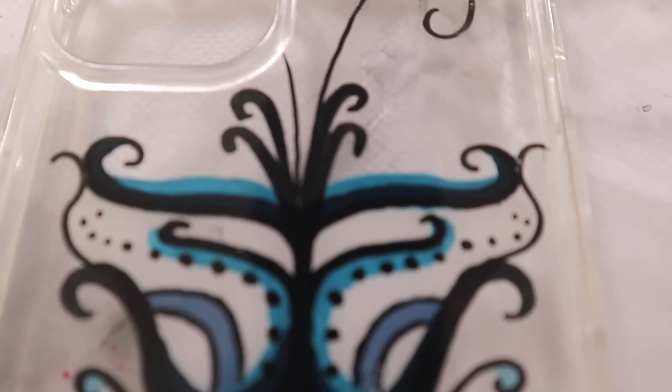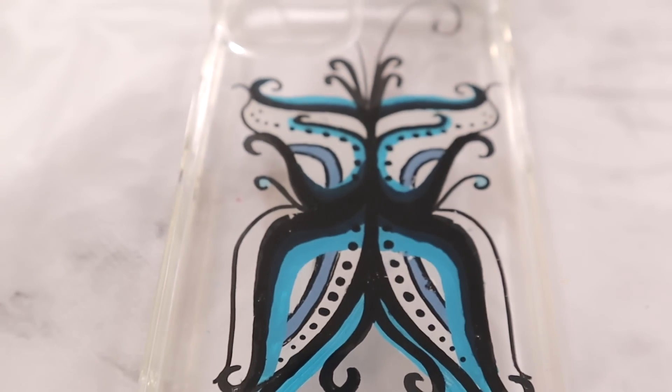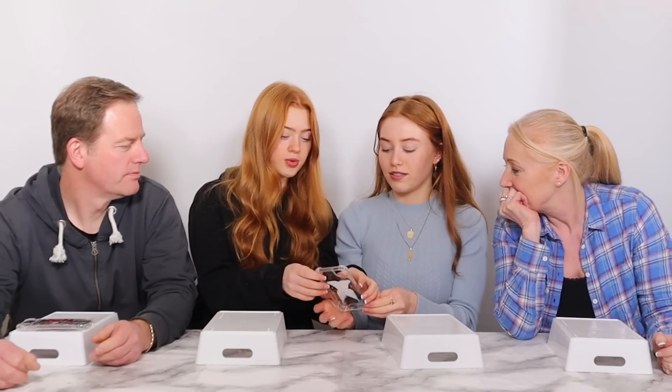You know what I just realised? One side's got that swirly thing, and the other side's probably going to have a camera there, so it'll like fit — which is quite cool. Thank you. It's like Christmas again.